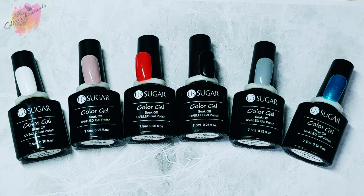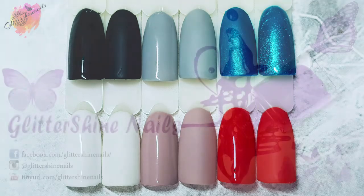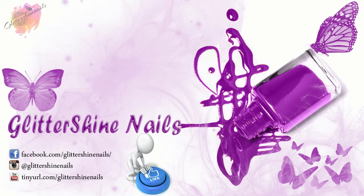All of my swatches will be over on my Instagram page in the next few days — there is a link in the description box below. You'll be seeing me use these for manis very soon. Thank you for viewing my swatch review on these One-Step Your Sugar Gel Polishes. I hope you've enjoyed it. If you did, please give me a thumbs up — I'd really appreciate it. Comment below, I love to hear from you. Hit that subscribe button and share. Don't forget to follow me on Instagram at Glitter Shine Nails. Until next time, thanks for watching, bye!